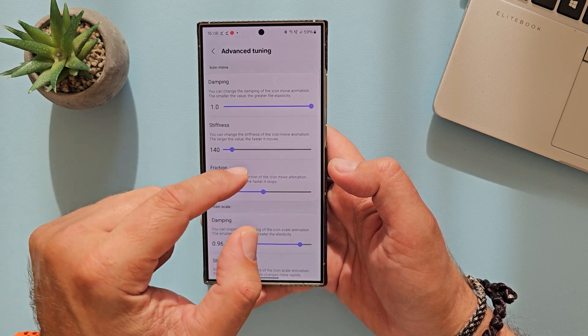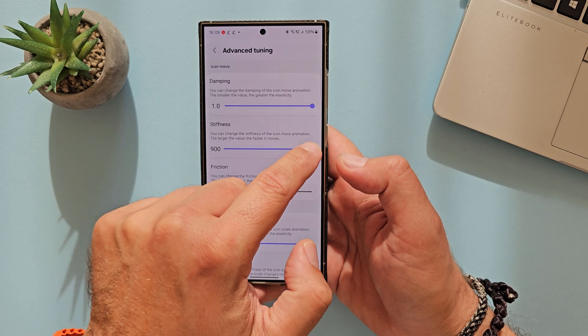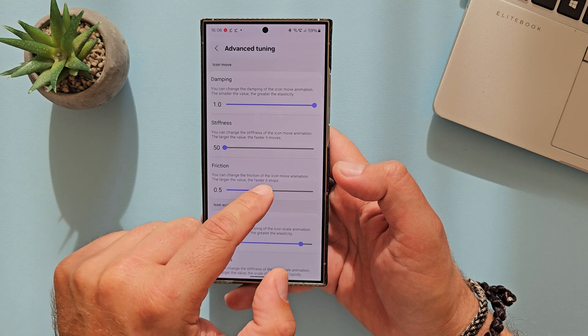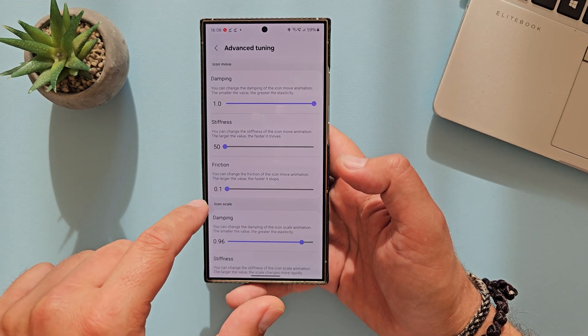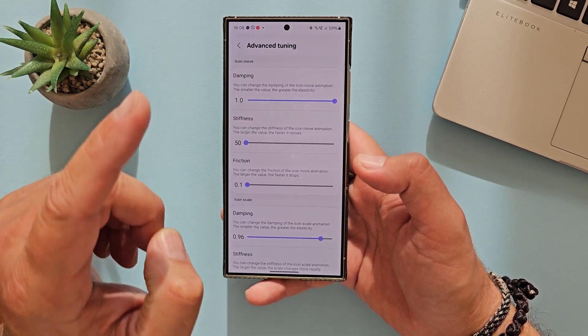Then you have the stiffness, which affects the icon move animation — the larger, the faster it moves. 900 is the highest stiffness and 50 is the lowest. Then you have friction, the friction of the icon move animation — the larger the value, the faster it stops. 1.0 is the highest friction and 0.1 is the lowest. So you can go inside advanced tuning and fine-tune all of this, and this is only for the icon move.